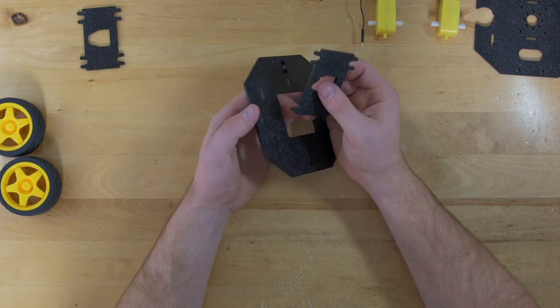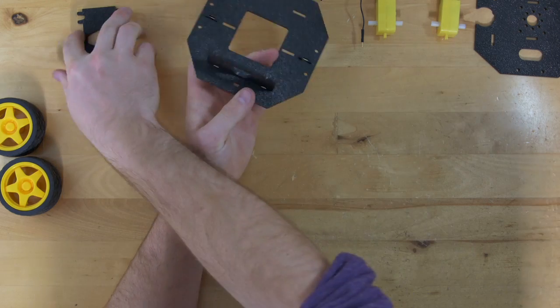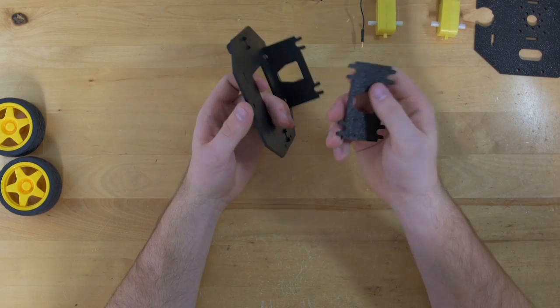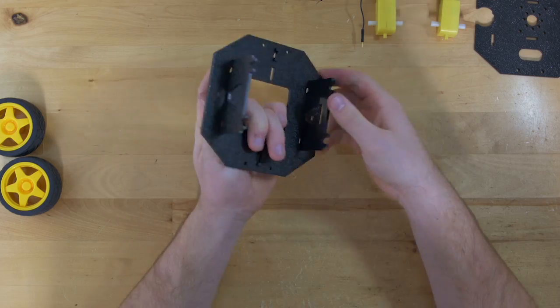I'm going to grab the side plates and snap them into the top of the base plate. When you snap in these side plates, do so so that the rough side of the ABS is facing towards the outside of your plate.